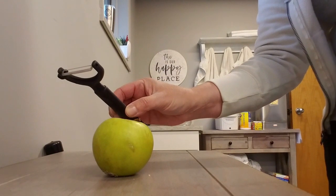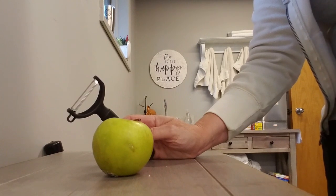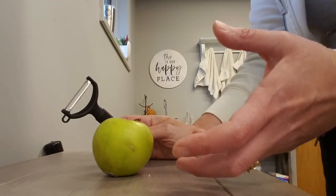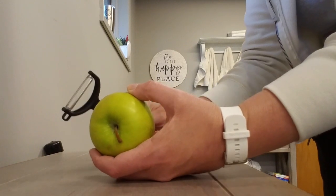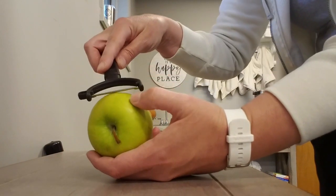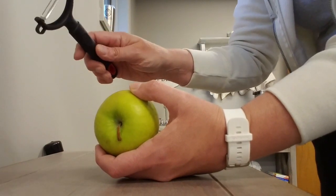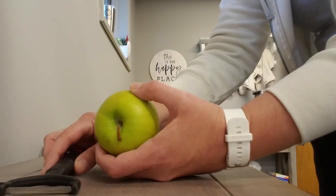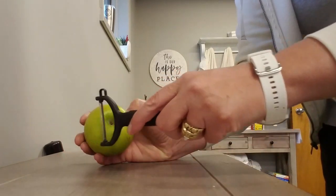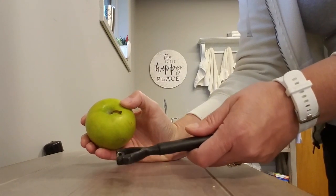If you have a peeler at home, you can definitely use this with an apple, a cucumber, or a potato, again using both hands together. This is a good activity for your brain when you're using both hands together. Hold the item in the non-affected side and use the peeler to peel the apple — working on grip strength and range of motion. If you're unable to hold your peeler, just flip it: use your affected hand as best you can to hold the item that you want to peel, and peel with the non-affected side. Again, incorporating both sides of your brain and body using both hands together.